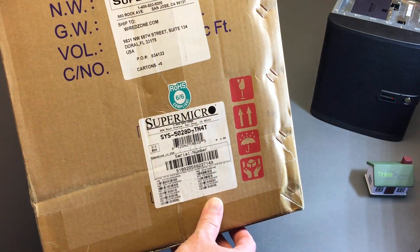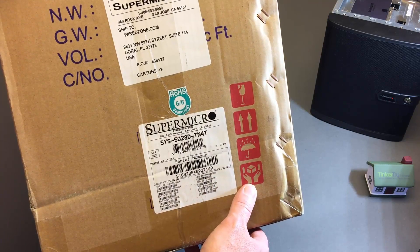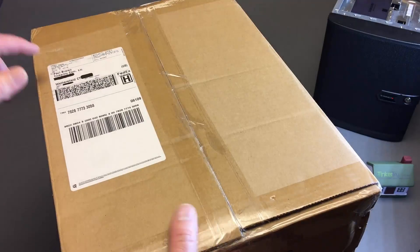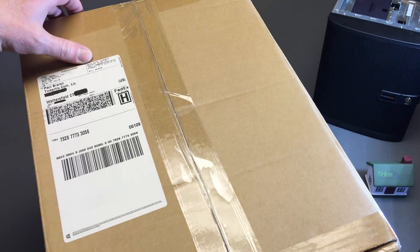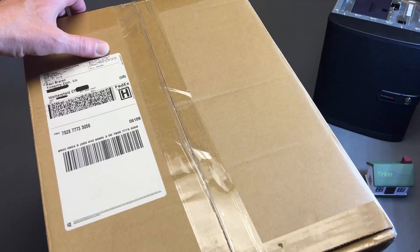You'll notice on the box, Supermicro tells you everything. For a corporate environment, trying to do inventory control, or knowing all your MAC addresses right up front, you can make your DHCP reservations. Shipped from WiredZone to me — you can actually see the from address, the to address, and the pounds: 15.4 pounds, 17 x 13 x 14 inches.